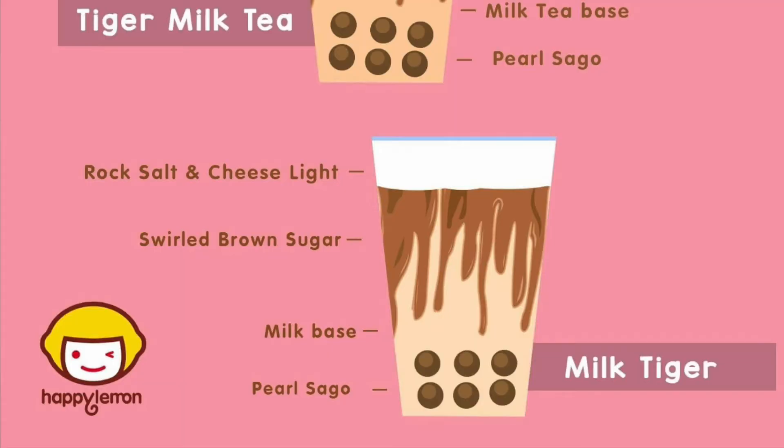And the other one, the Tiger Fresh Milk, has a rock salt and cheese at the top. And there is a swirled brown sugar in the container with a milk tea base and a pearl at the bottom, just like the Tiger Milk Tea.